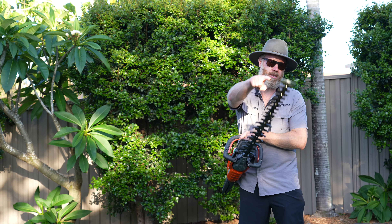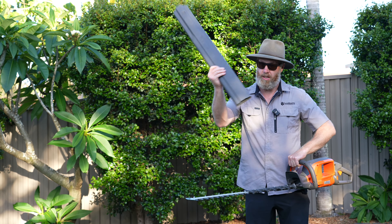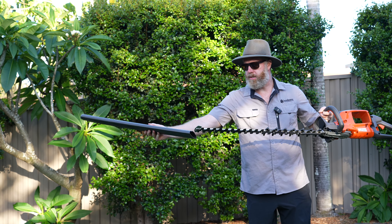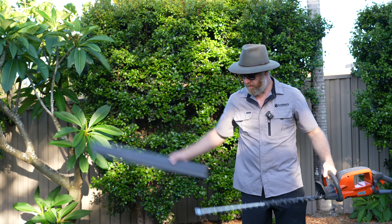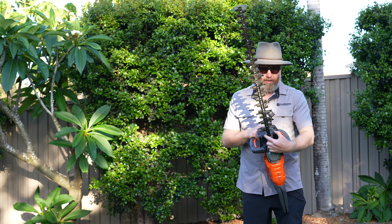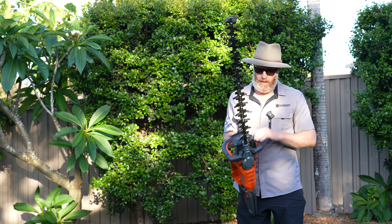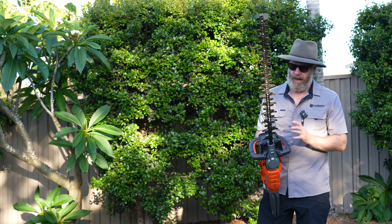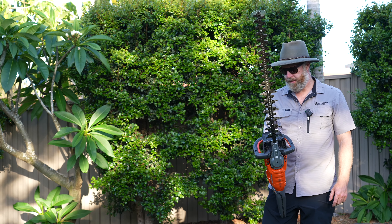It comes with the tip protector, which is fantastic, and it comes with a proper sheath — rather than that flimsy thing the previous models came with — which covers the entire blade. Much better design. It's a double-sided cutting blade steel with a lovely anti-vibration system built into it. A battery hedger has massively less vibration than a petrol hedger anyway, but this adds to it and makes it even smoother than the previous 520 generation.